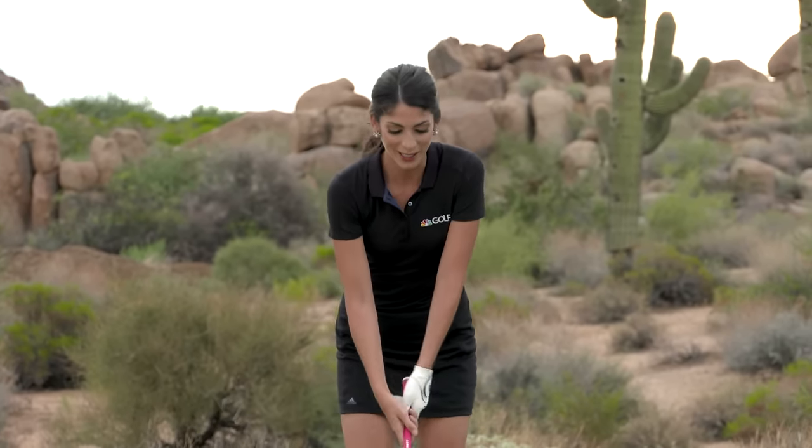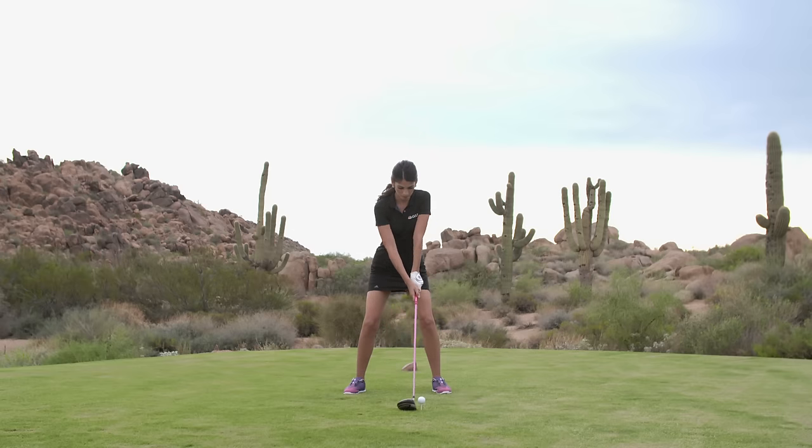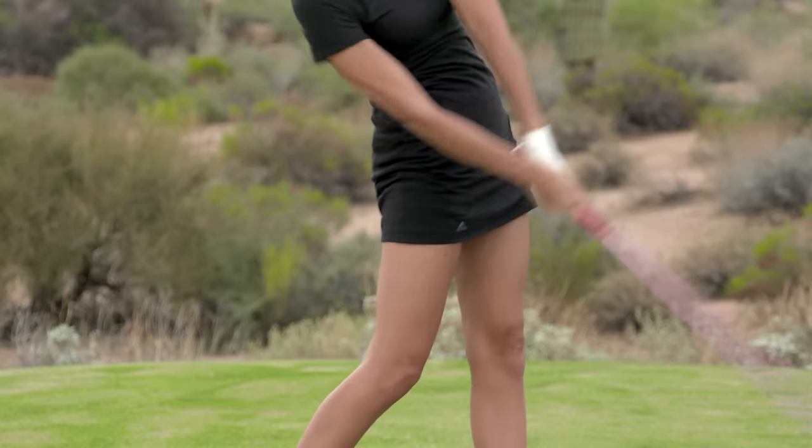So this is what it looks like. And I crushed it, and so will you.